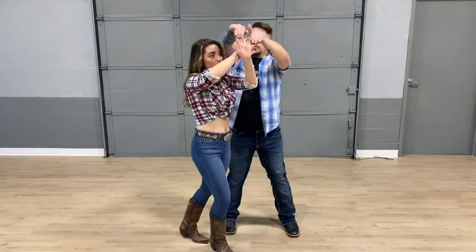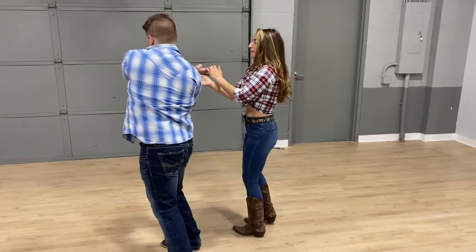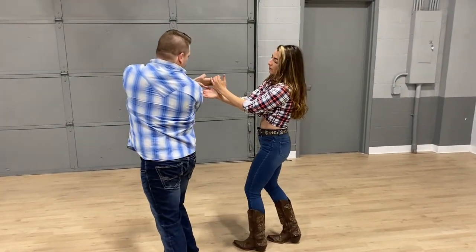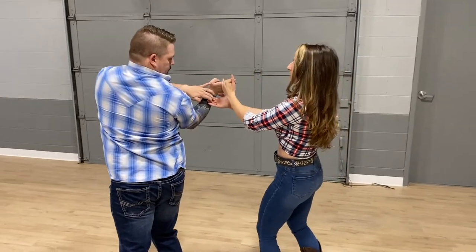Now as he brings me back through we're going to go flat again. I'm staying connected, mirroring that tension — hands are magnets. At this point he's showing me what I need to do, so I'm a little bit curled onto his fingers as well.